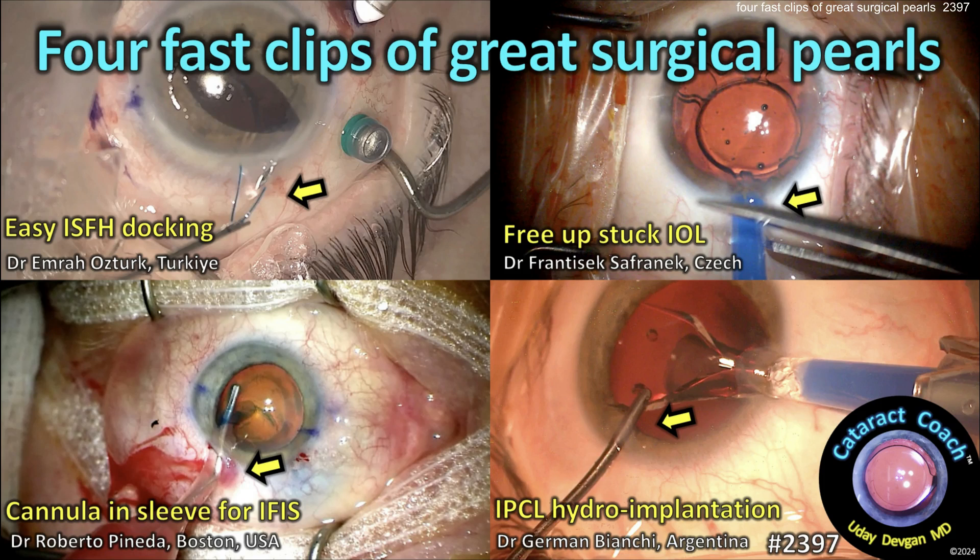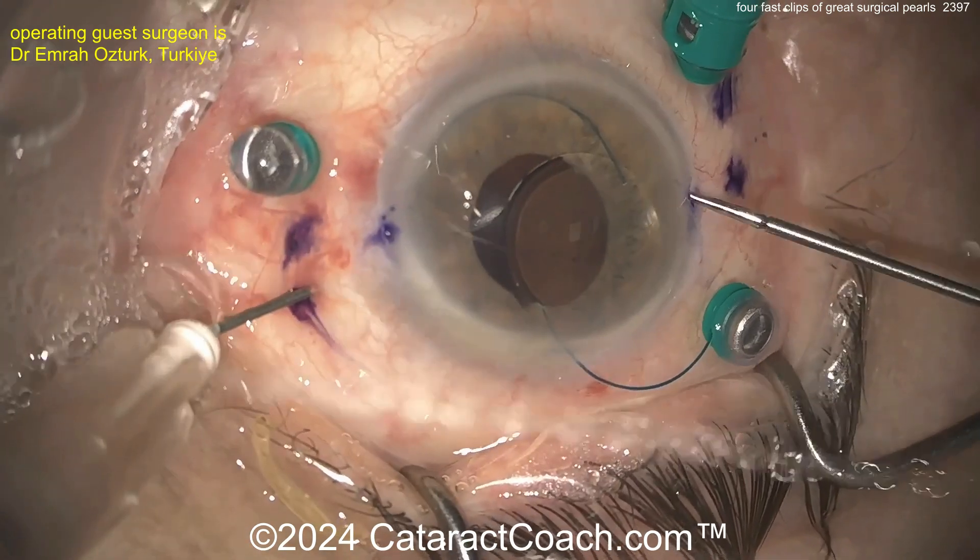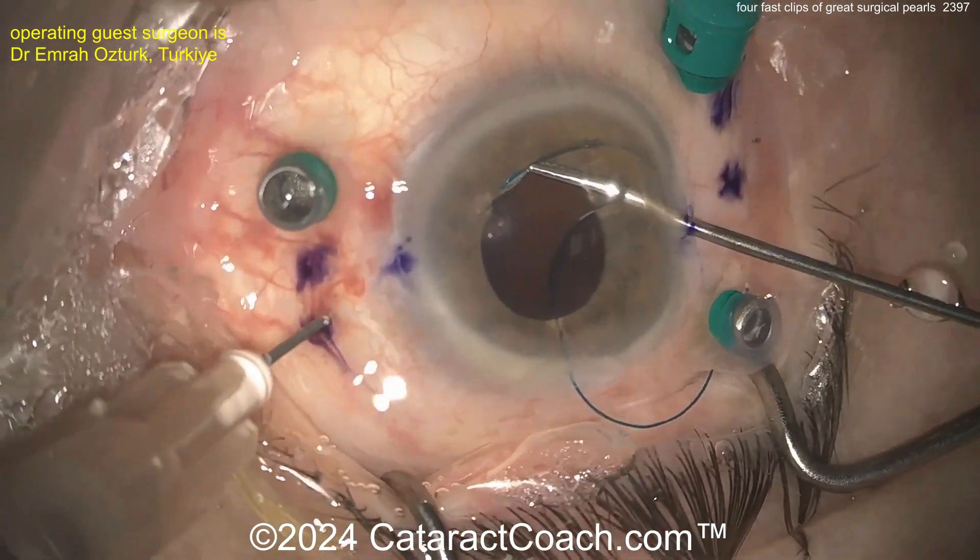CataractCoach.com: four fast clips of great surgical pearls. This is a fun video — four very brief videos, about a minute each. We're going to learn a lot together, so let's look at this first one.